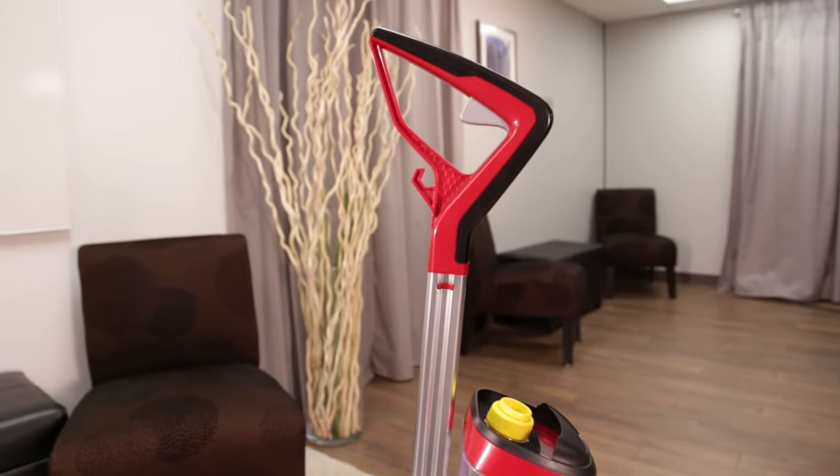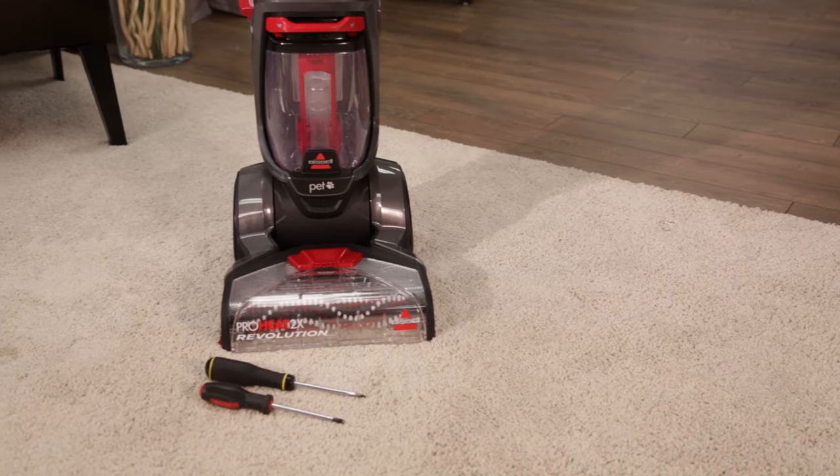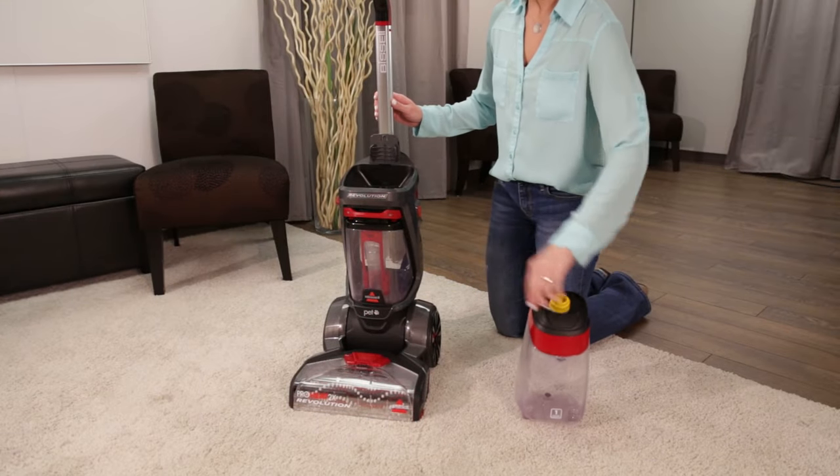Removing the handle on a Bissell Revolution is quite easy. Before you begin, make sure you have a Phillips head and flathead screwdriver. First, remove both tanks from the Revolution.